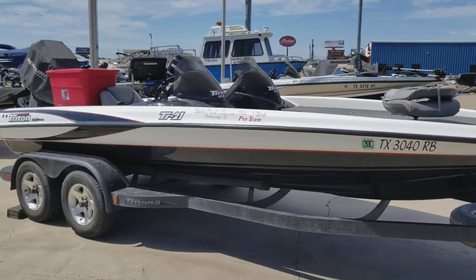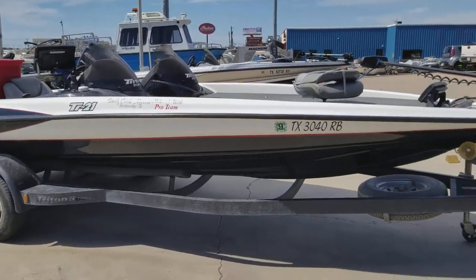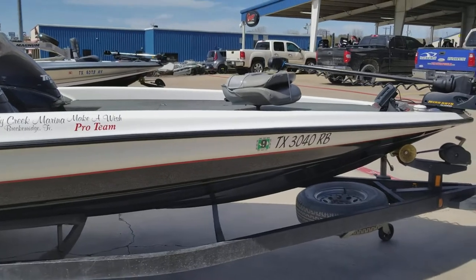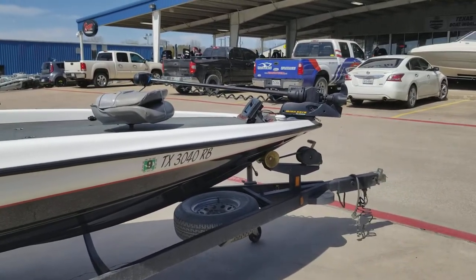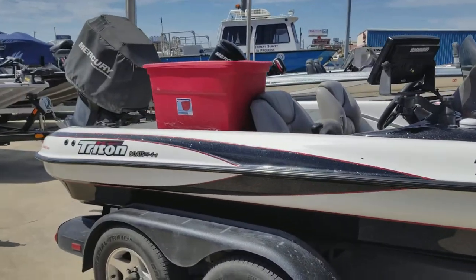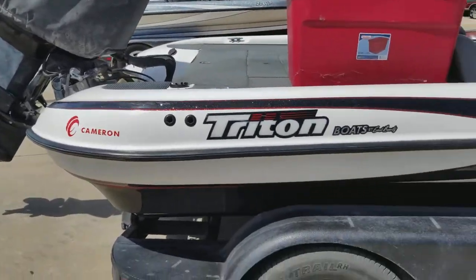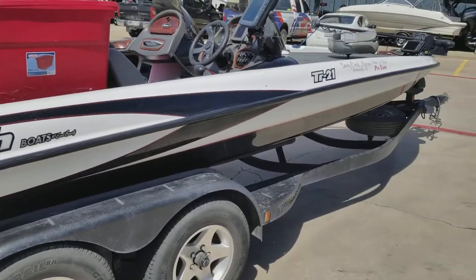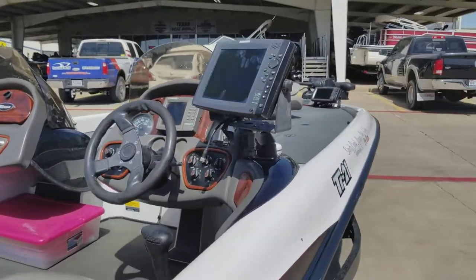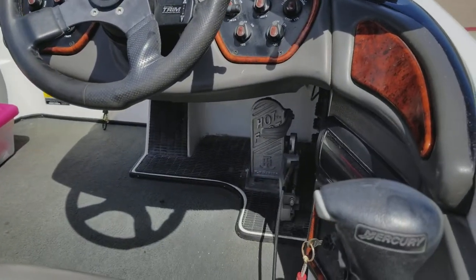Got a 2003 Triton TR-21, this is their high performance hull, with a 24-volt Minn Kota Ulterra, dual console, and a custom cover. It has a 225 Mercury Pro XS. The whole trailer is being Line-X'd. There's a Hummingbird 1198 on the console, pro trim, and hot foot.